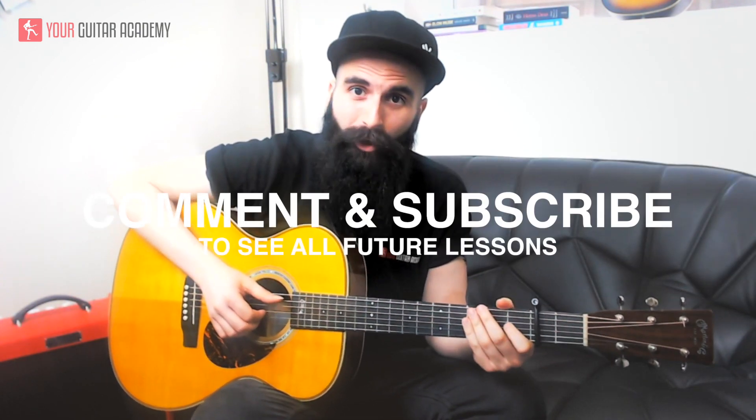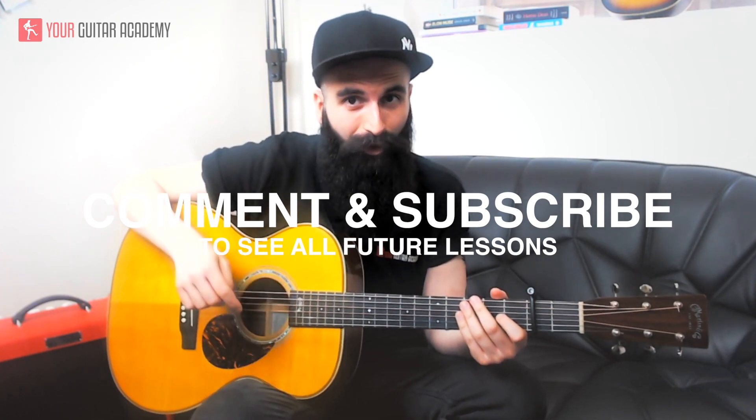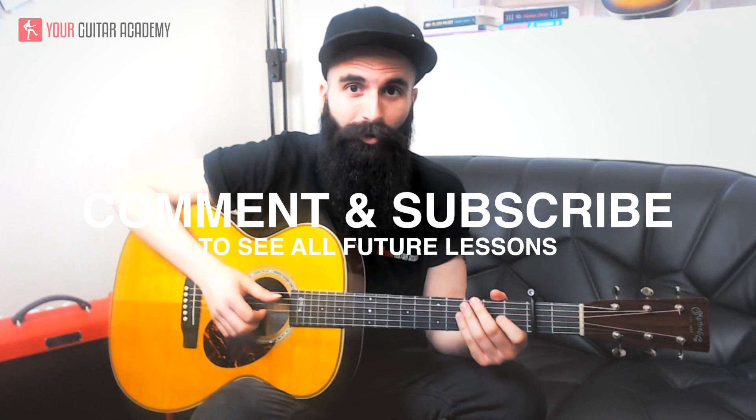I hope this lesson helped you. I would be really happy if you could leave me feedback in the comment section below. Don't forget that you can find all the chords with the diagrams in the full write-up in the link in the description. Subscribe to our channel to watch all the guitar lessons that we upload. Thanks a lot for watching and I will see you next time.